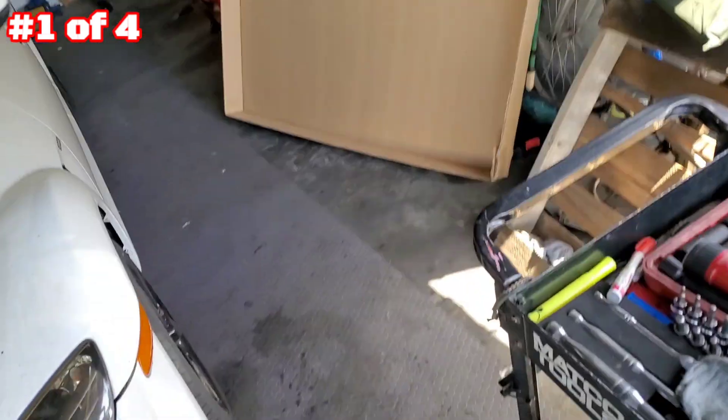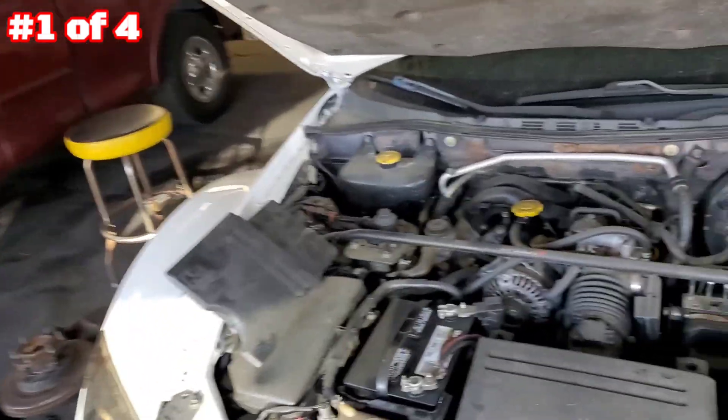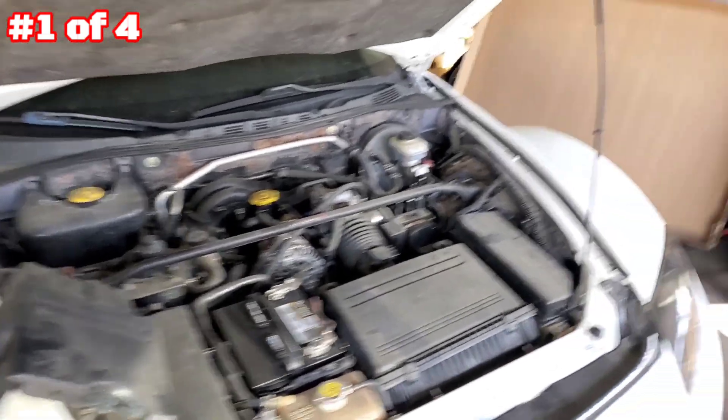Alright YouTube, getting going with video number one — engine swap. You guys have already seen the intro. Sorry for the video quality because when it's live I'm on my cell phone or something that sucks.